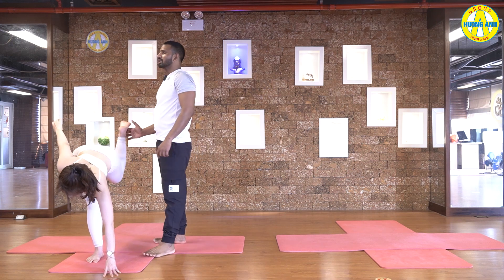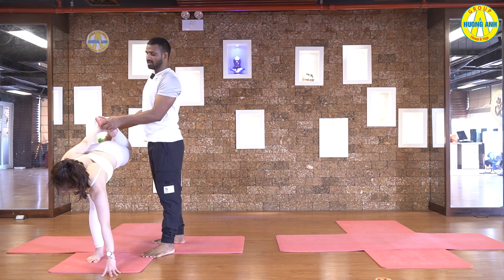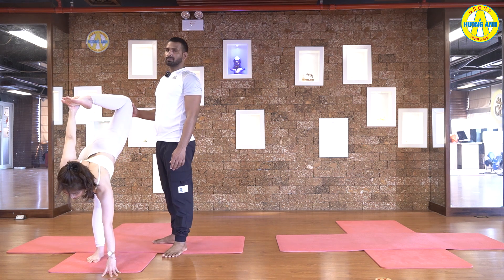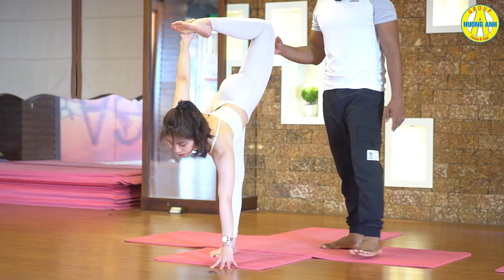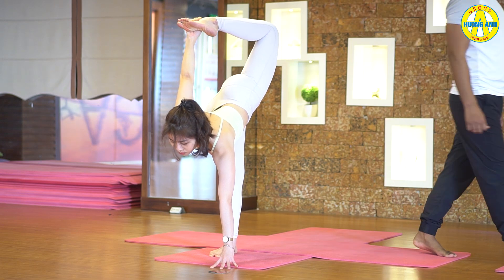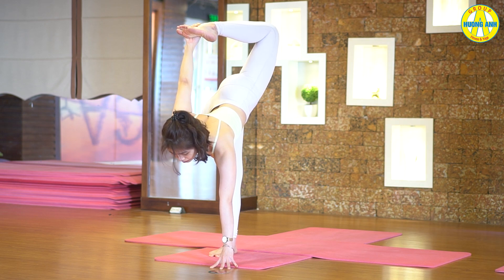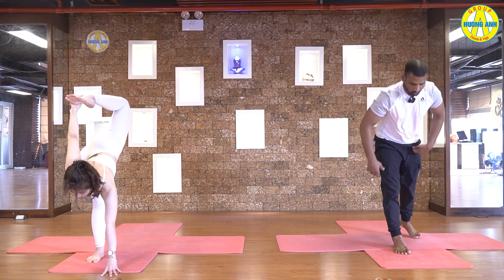Stay here. Bend your leg. Catch ankle with left hand. Inhale, slowly pull your leg forward. Lift your head up. Try to look forward. Hold it, breathe normal. Keep pulling your leg forward. Try to bring your heel over the head. Three, two, and one.